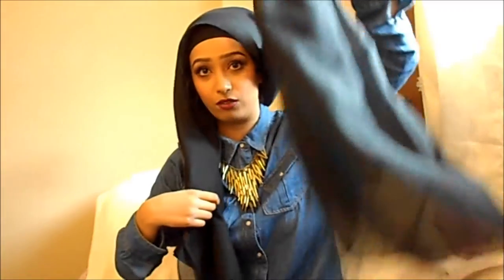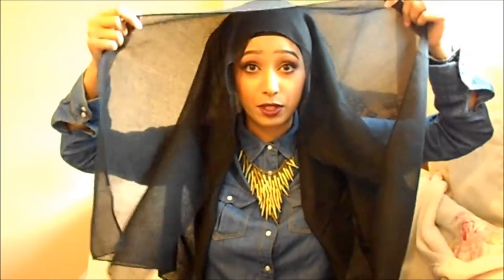Once it's on your head you'll see you have one really short side and one really long side. Just grab it like that, then take the top layer and put it back here so you can work with the front bit.